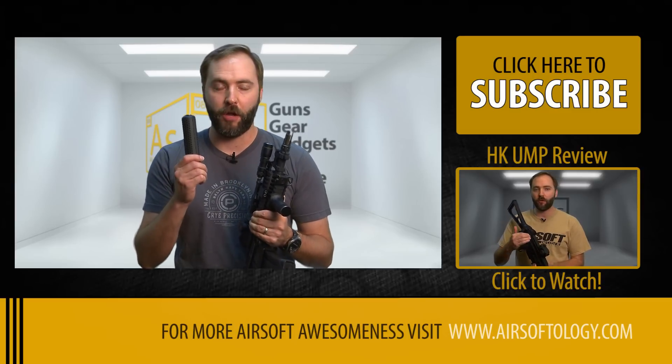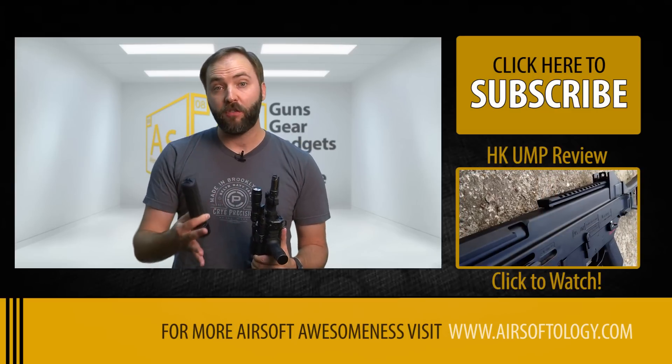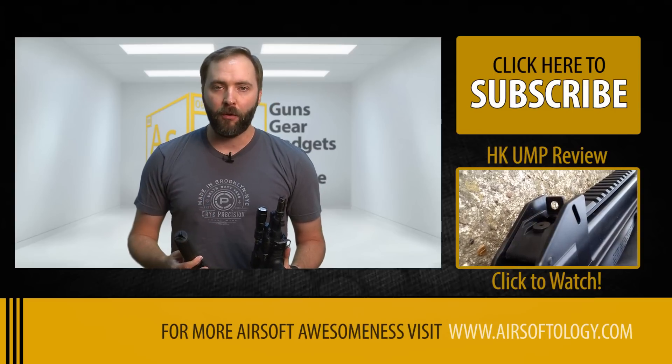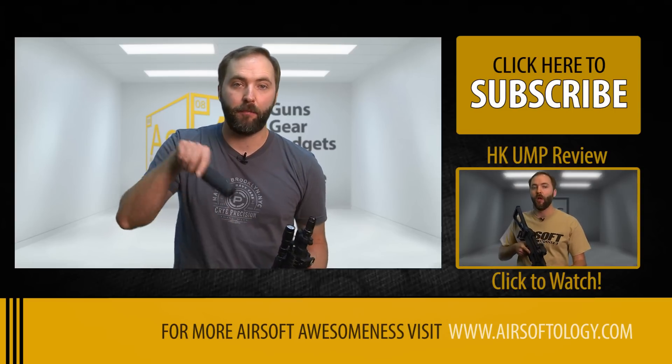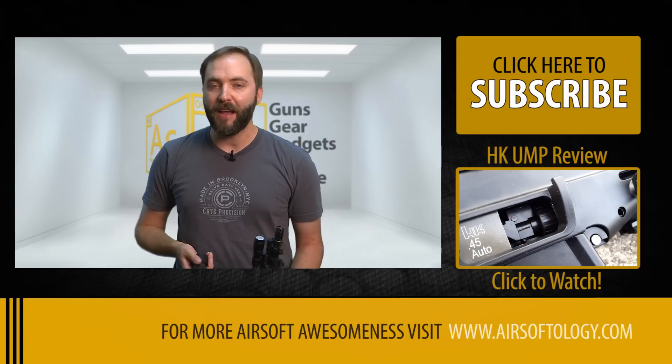So guys, what are your opinions on suppressors? Are they just extra weight on the end of your gun? Do they really serve a purpose, or if you want to make that barrel longer, just add a longer barrel on the outside for the inner barrel. We want to hear from you in the comments below. And that's it for this episode of the Gear Guide — thanks for watching and we'll see you back next week.